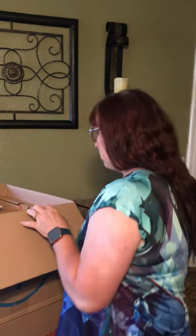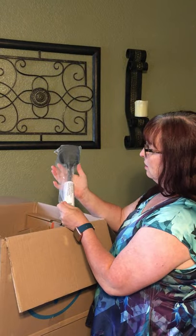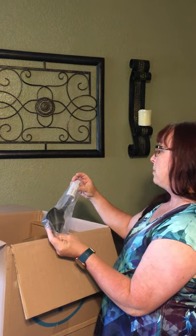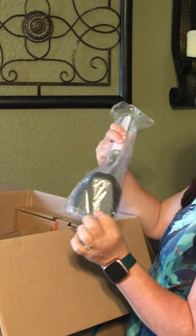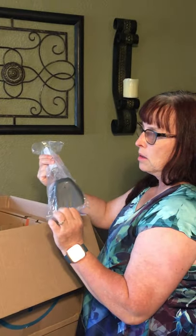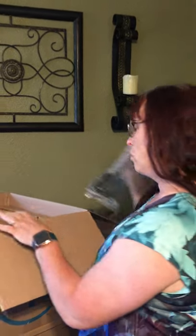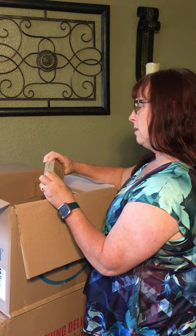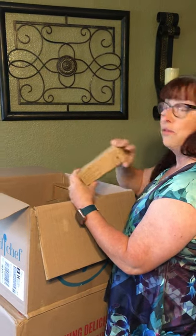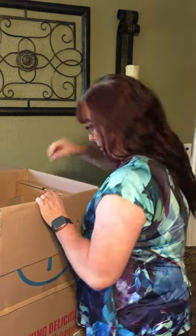I got the deep scoop and serve spatula, which would be great for lasagna and casserole-type items — you can scoop it out in one piece instead of it breaking apart on you. I also got the food thermometer, and I'm really excited about that because I may have recently broken mine, but we're not going to tell my husband.